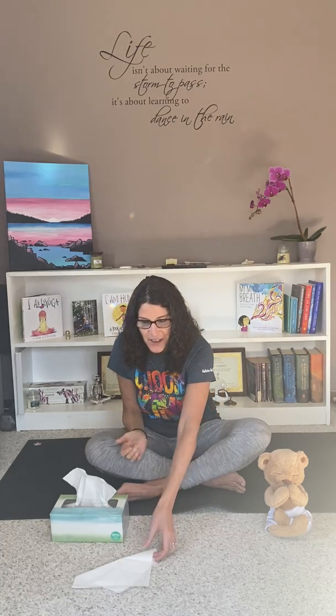All right, this time I want you to take a deep breath in through your nose and try to blow your tissue right off your hand so that it floats to the floor. Ready? Deep breath in through your nose. Let's try that one again — get your tissue, put it back on your hand. Deep breath in.